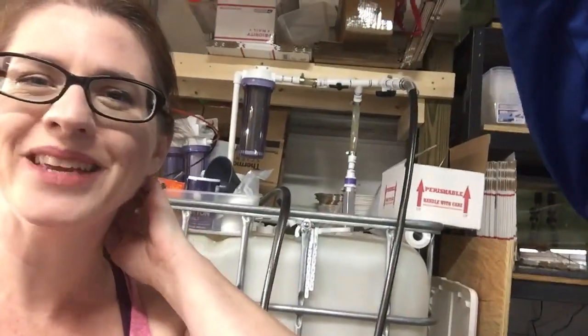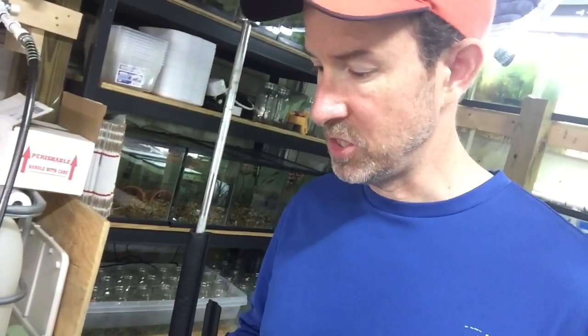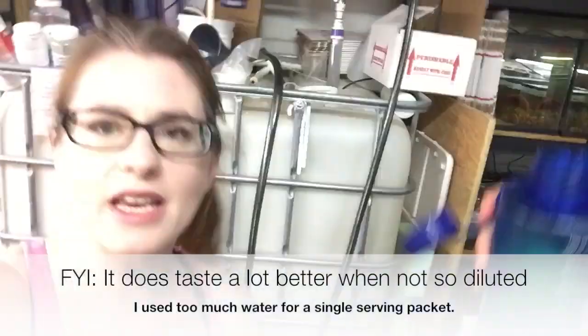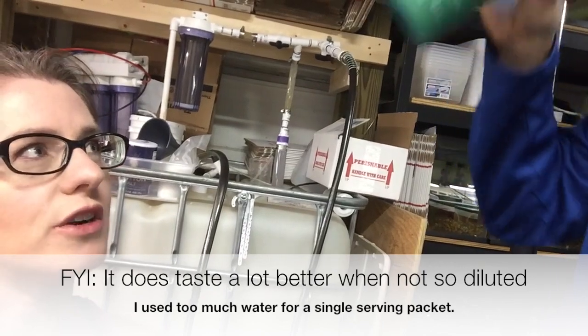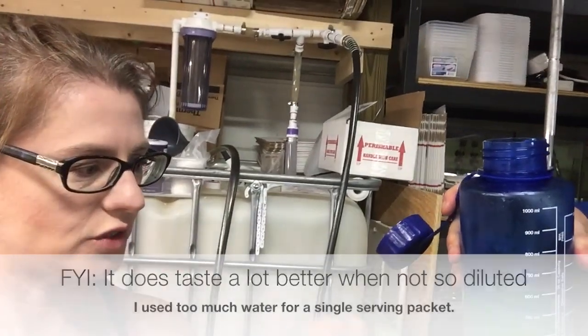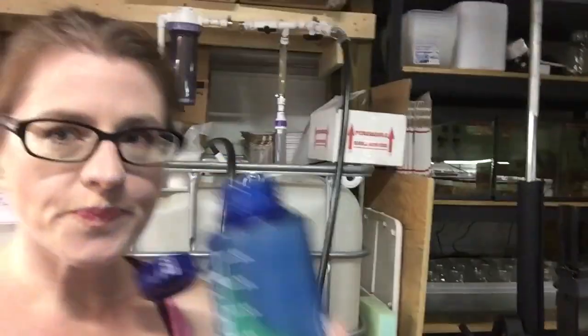Not really a fan of the flavor. I mean, it's all right. I'm not really into hydrating drinks like Gatorade or anything like that — it's just very dilute. I think I put too much water in it. It probably has a better taste with less water. I put a ton of water in it and it's just one serving packet, so there's not much taste. All right, we're gonna get to work on it now — boom.